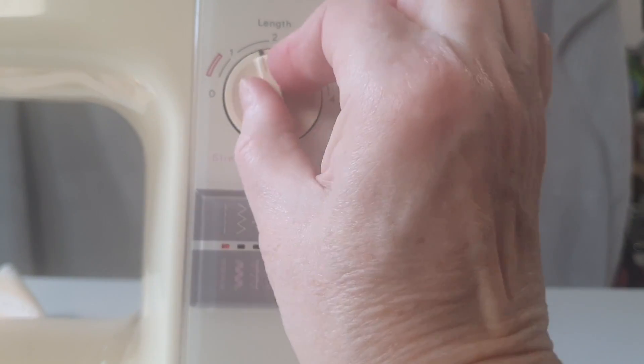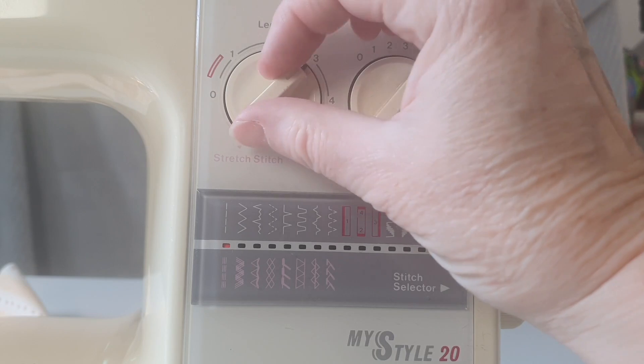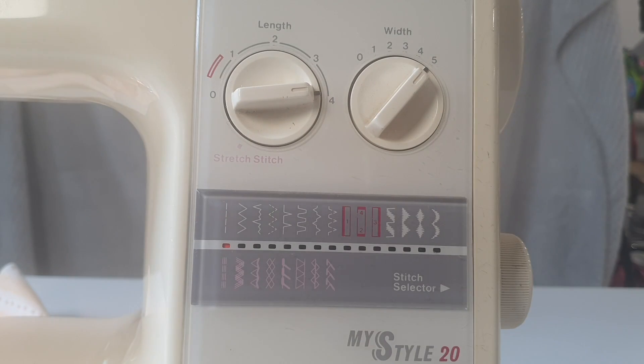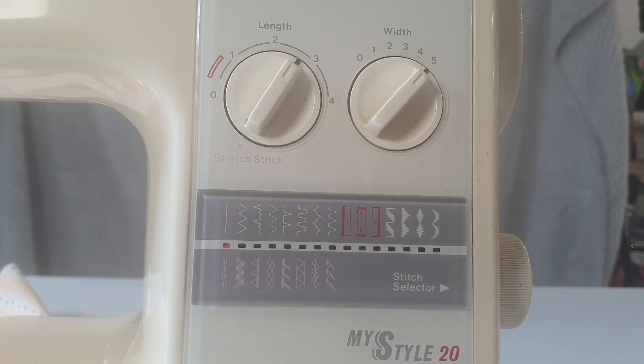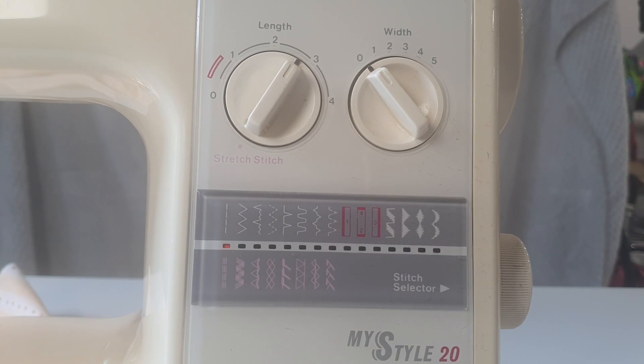Somewhere between two and three quarters and three usually works fairly well. I do use longer stitch lengths for hems on stretchy fabrics because that gives a bit more give. This is the length control. When set to zero the machine will not move the fabric forward. Stitch width is how far the needle deviates from side to side — so in a zigzag it's how wide it is. A width of five is as wide as this machine can stitch, and zero gives you a straight stitch with no side-to-side deviation.